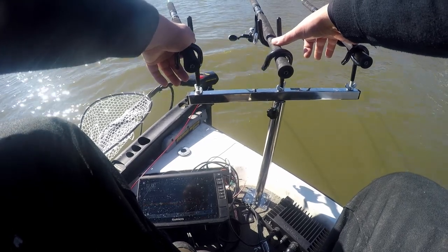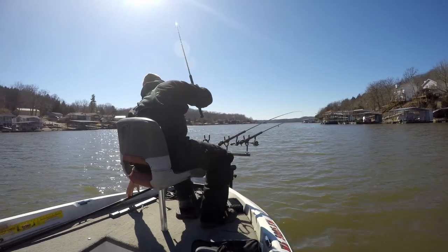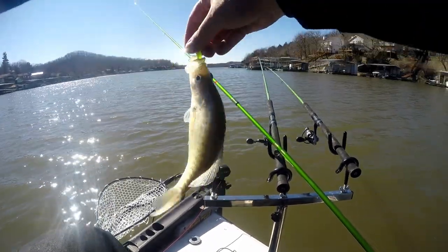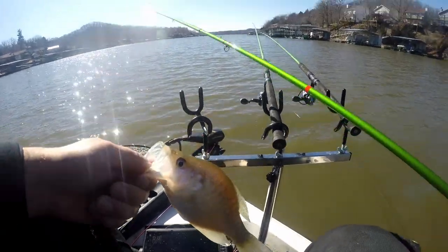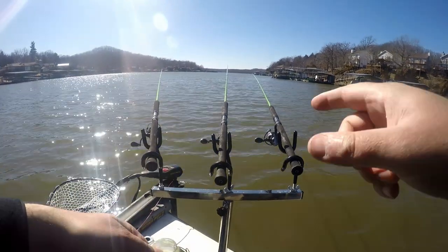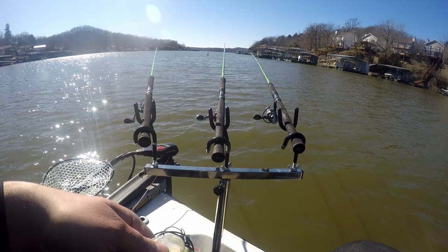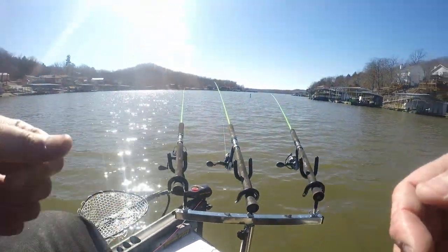Big crappie — there was one big one staring at something. There he is, that's a good fish. Oh no, I've got the dink. There was one big one staring at it. He's a keeper, but there was a bigger fish staring at it. As you can see, this is not the T-bar setup you want. Unfortunately the T-bar setup I was expecting didn't quite get here in time, so I got this cheap $40 piece of crap. It holds rods — that's about it.